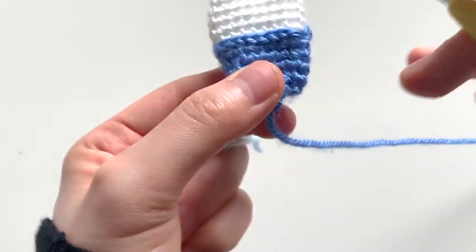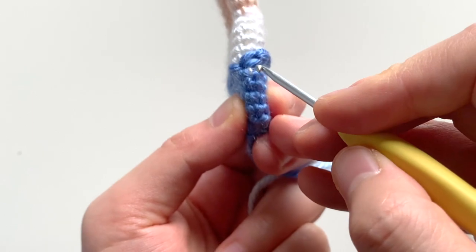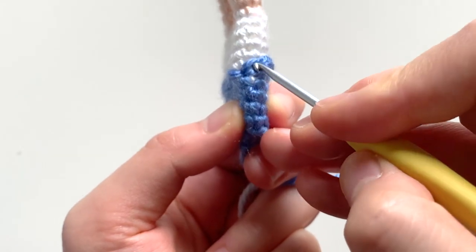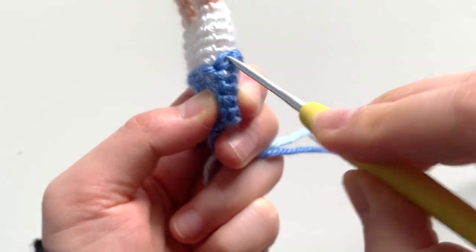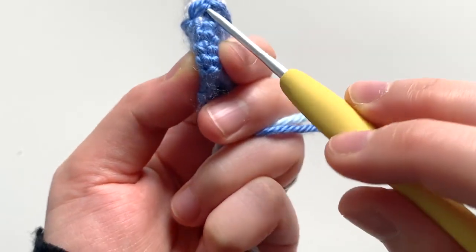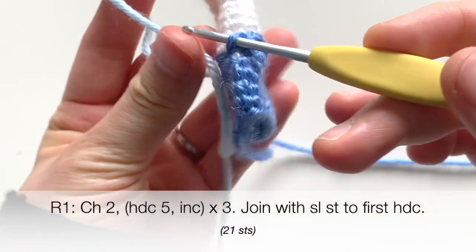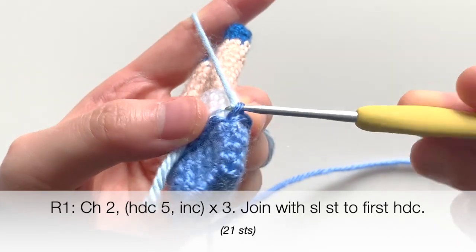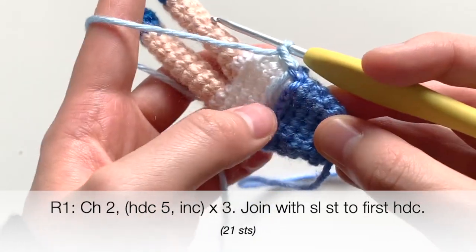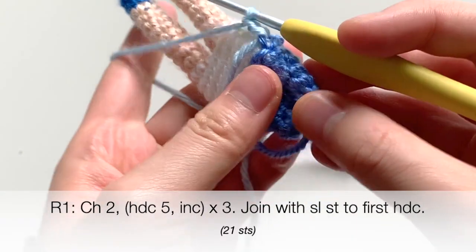As you can see, if you hold the doll upside down, you'll see the little V's that you made from the surface slip stitch. You're going to insert your hook into not the one closest to you, but the one farther away — the stitch on top as opposed to the one on the bottom. Putting my hook in here, I'm going to start off with a chain two, attaching the color I want for the underskirt of the dress. Then I'm going to do half double crochets around — five half double crochets and then an increase, done three times.